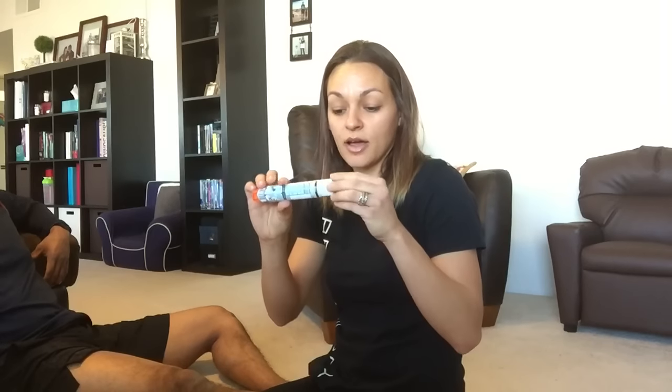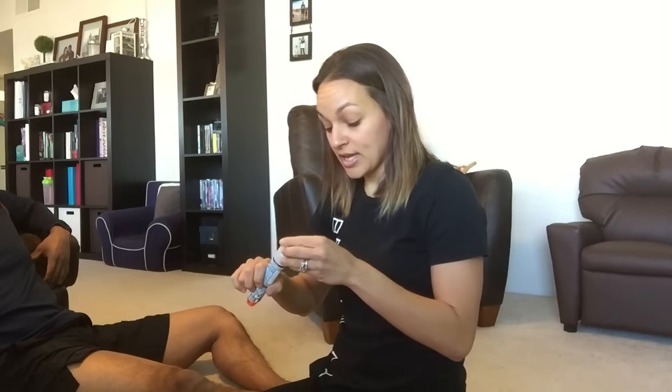I've practiced a few times with the practice auto injector — it always looks different, it's gray. You just pull the top out, then put this part in the meaty part of the thigh, press down, and hold for 10 seconds.